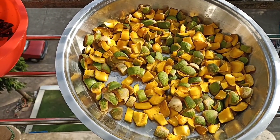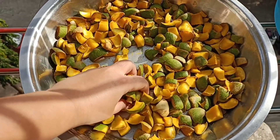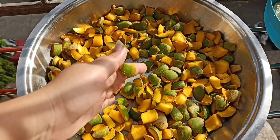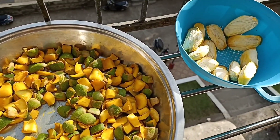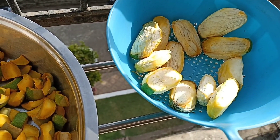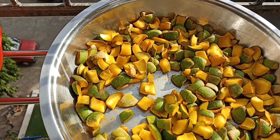Next morning, you have to drain all the excess water and dry it in sunlight like this, so all the water will get evaporated.